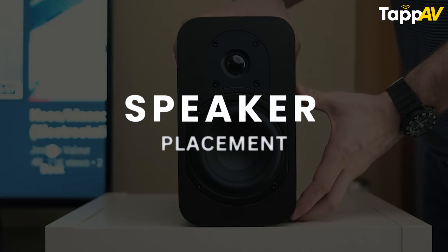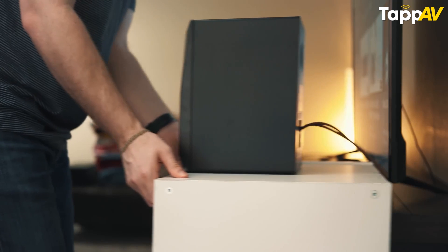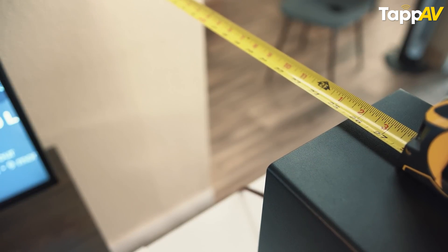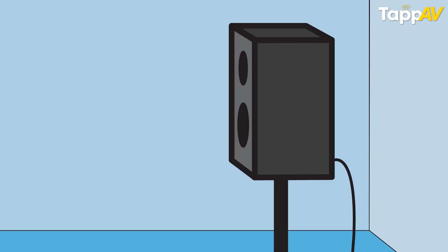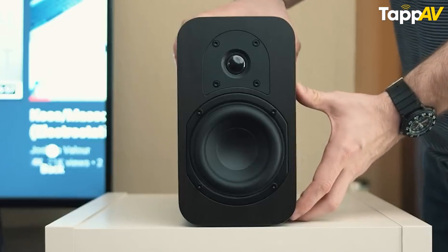The second tip is for placement. Placement is very, very important to get the best sound from your speakers. The first thing you need to do is open up the user manual that comes along with the speakers and read it to see what is the recommended distance from the walls. Most speakers, especially bookshelf and floor-standing, will be asked to be kept 6 to 12 inches away from the wall so that you don't have many distortions coming from reflections.